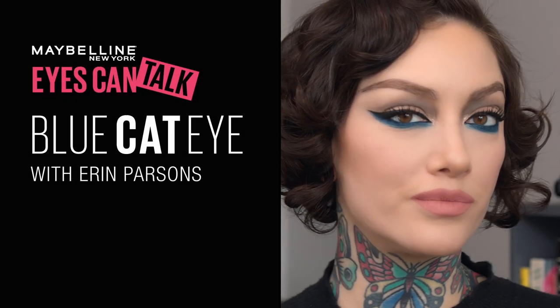Hi, I'm Erin Parsons. I am Maybelline's global makeup artist, and today I'm going to teach you how to do this elongated cat eye with a pop of blue.